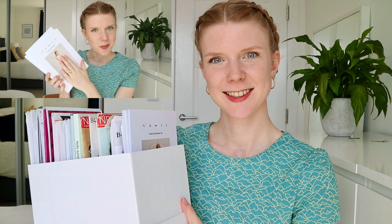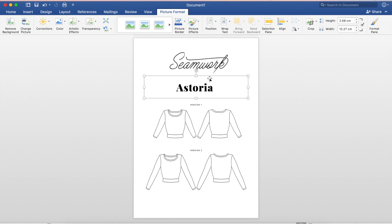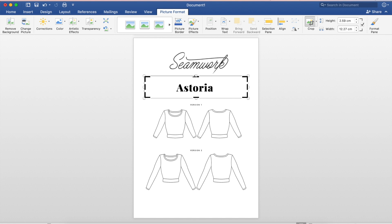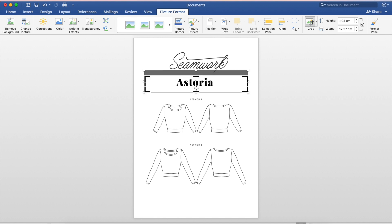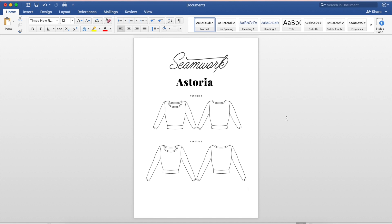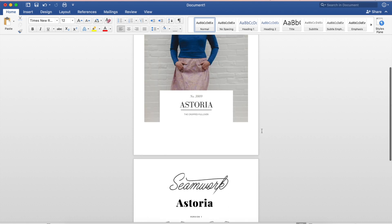I've got them the wrong way around so I might just change that - there we go, 'Seamwork Astoria'. You can crop these too: if you wanted to make it a bit skinnier so it sat closer to the word 'Seamwork', click on it to get the white boxes around the edge, go to Picture Format, Crop, and get your cursor over the thick black lines to make it smaller. And if you prefer a line drawing you could have it like that.